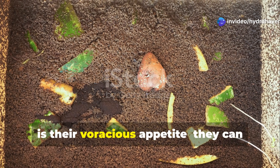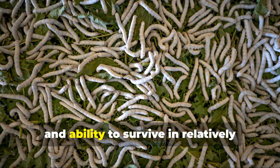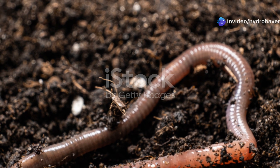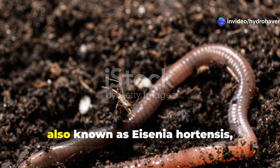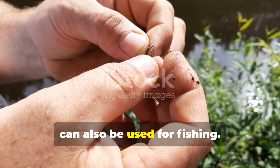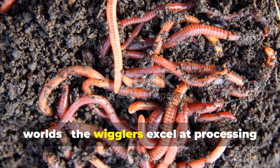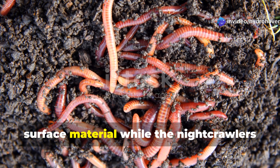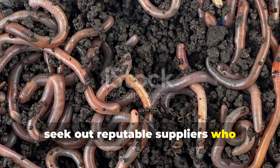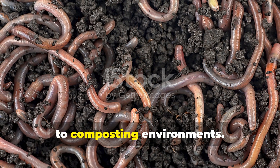What makes them perfect for worm farming is their voracious appetite — they can consume up to half their body weight daily — their rapid reproduction rate, and their ability to survive in relatively crowded conditions. European nightcrawlers, also known as Eisenia hortensis, are another excellent option, especially if you want larger worms that can also be used for fishing. In my experience, a blend of red wigglers and European nightcrawlers provides the best of both worlds: the wigglers excel at processing surface material while the nightcrawlers work the deeper layers. When purchasing starter worms, seek out reputable suppliers who specialize in vermicomposting rather than bait shops, as you'll want healthy specimens adapted to composting environments.